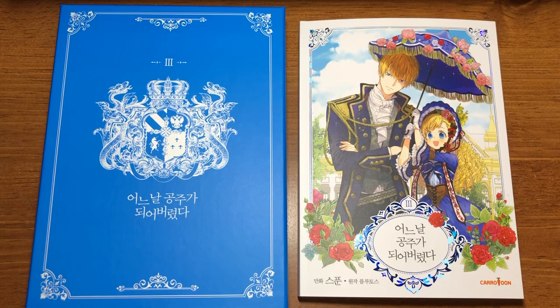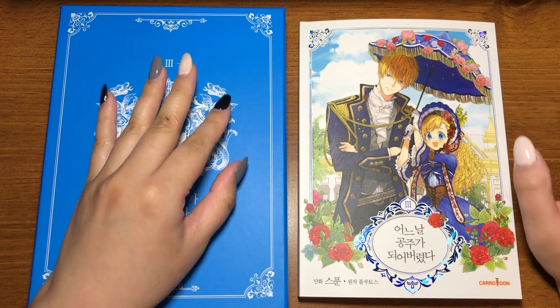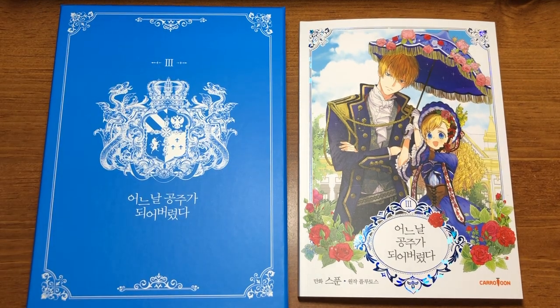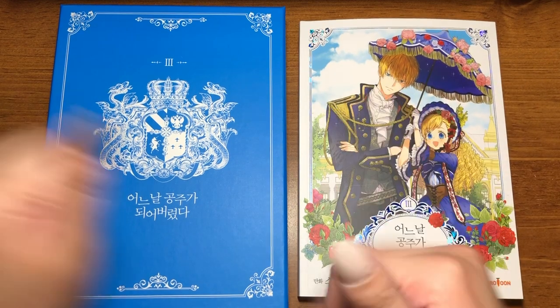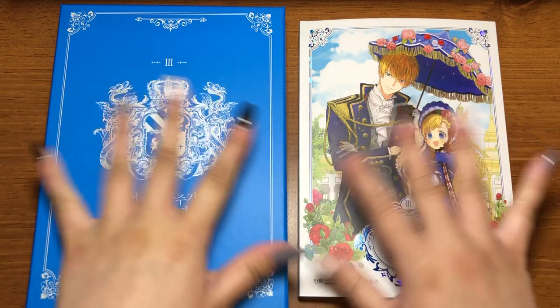And yeah, so that was volume three of 'Who Made Me a Princess,' or 'One Day I Became a Princess.' I hope you guys enjoyed! I'm actually surprised this video isn't as long as the usual ones, considering there are two books. Anyway, that was that for today's video. Thumbs up if you liked this video, subscribe to my channel for more unboxing videos, and remember to keep on shining — bye bye!